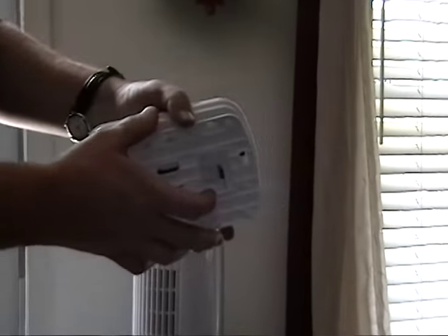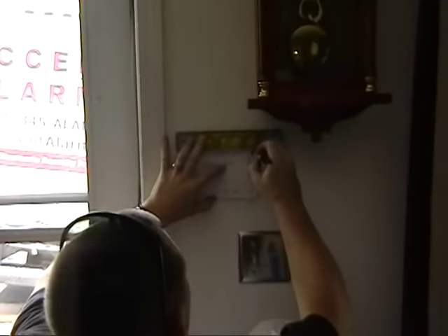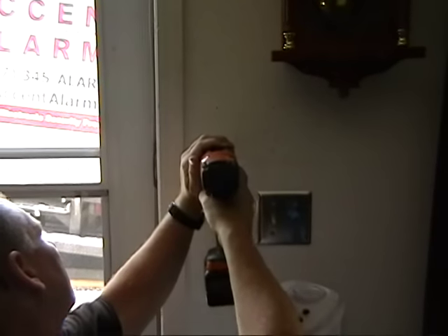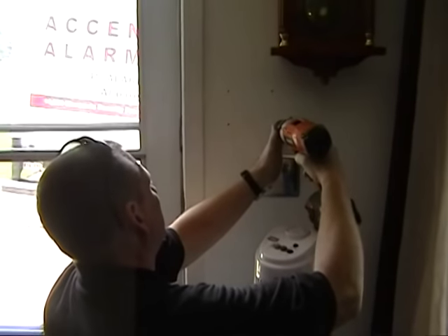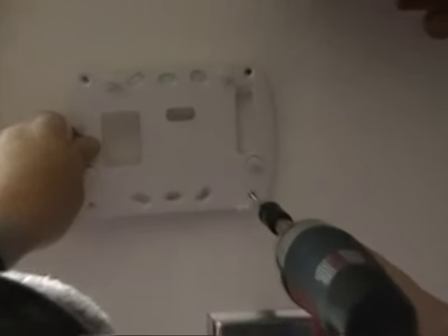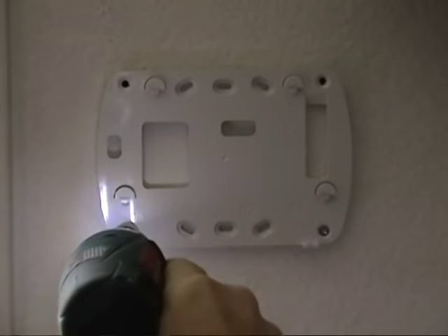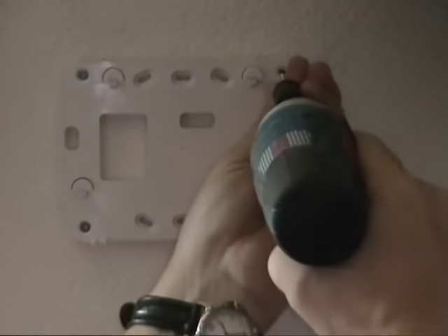We're going to mount our wireless keypad next to the front door. Be sure to use anchors so your keypad isn't laying on the ground the next time you come home. One of the nice things about your Alexor wireless keypad is that if you want to take it with you to your man cave so you know when someone comes home, simply slide it out of the back bracket and take it with you.